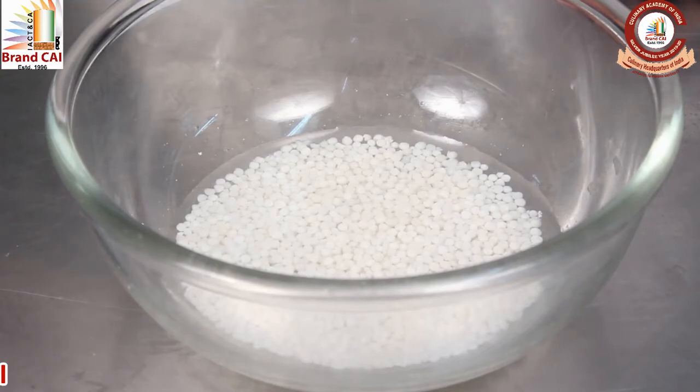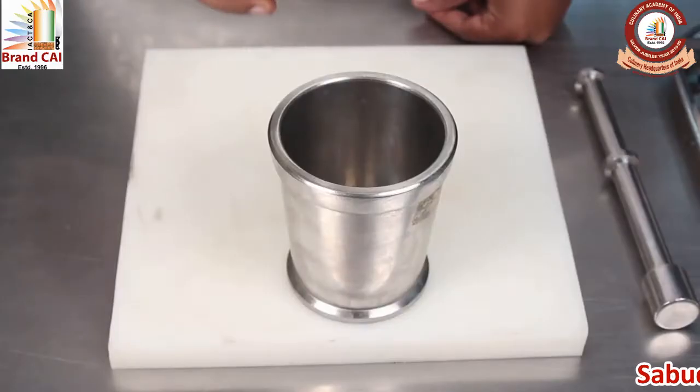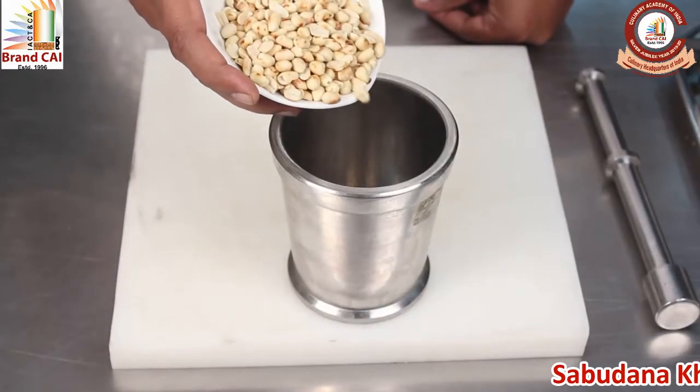Soak the Sabudana overnight. Roast the peanuts and coarsely grind them.